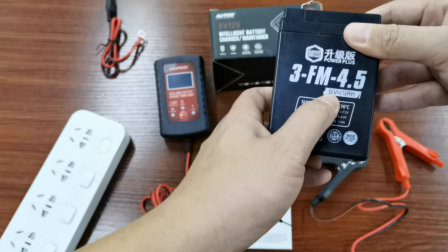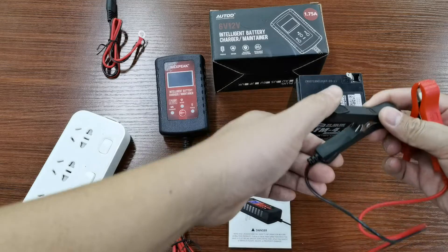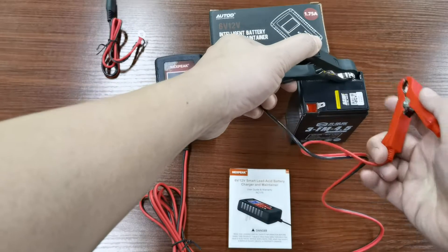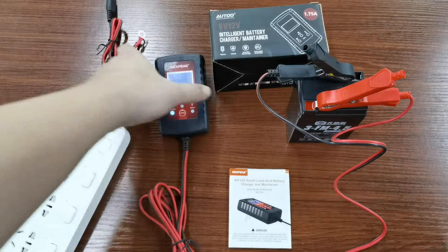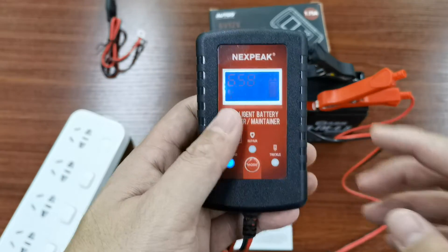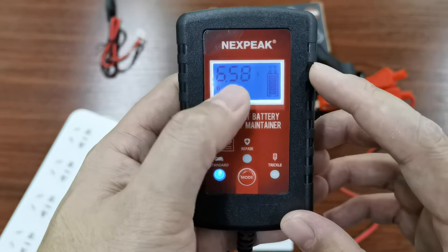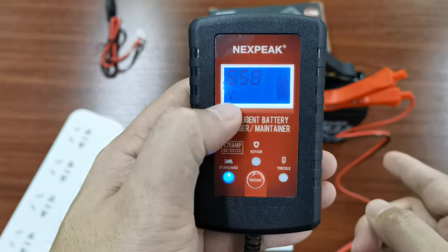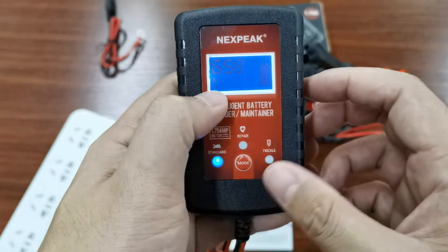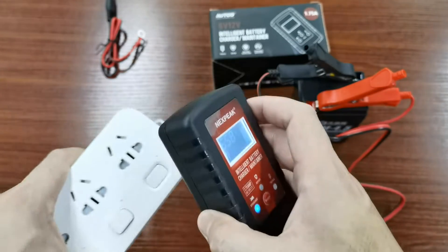We have a 6-volt battery here, simulating a 12-volt battery whose voltage has dropped under 12 volts. The charger is reading around 6.6 and has recognized this battery as a 6-volt, so we need to force it to charge in 12-volt mode.